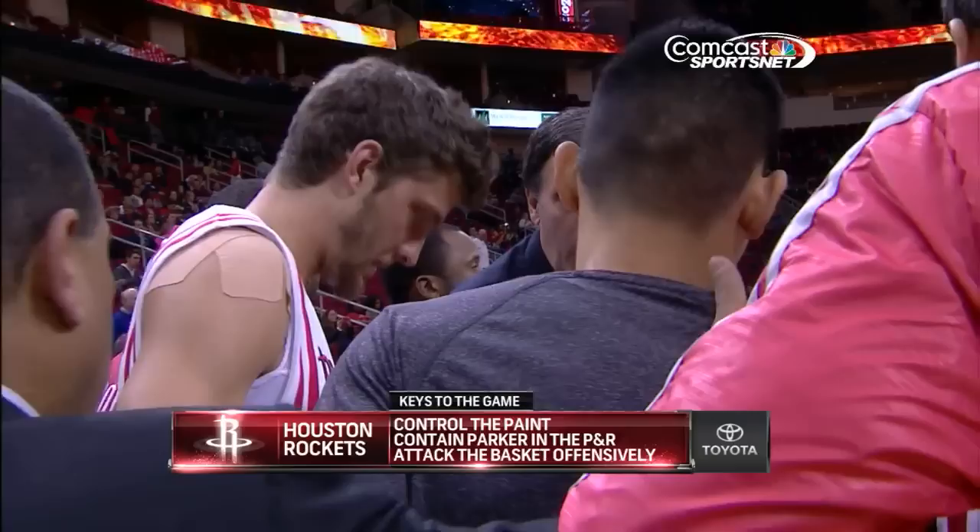All right, let's take a look at the Toyota Keys to the Game. Well, you've got to get off to a good start at home against the Spurs. How do you do that? You control the paint. Keep Tony Parker out of your paint. Contain the pick and roll. Make him a jump shooter. And offensively.